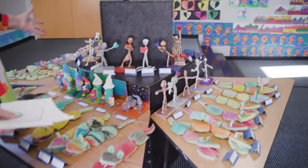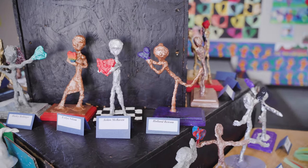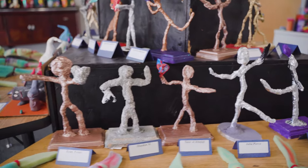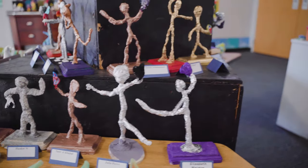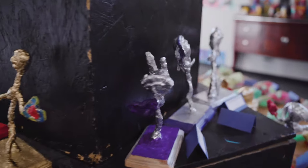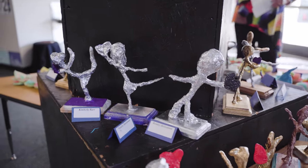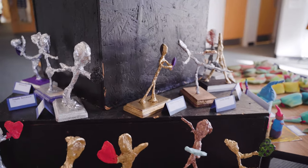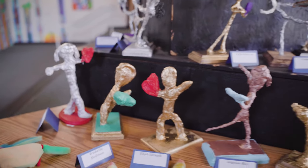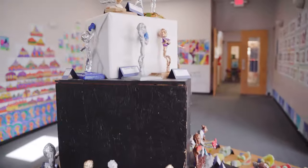I want you to look at the beautiful sculptures. These are done by our fourth, fifth, and sixth grade level — our upper elementary. They are based on Alberto Giacometti, and they had to add a heart. They did a beautiful job. Some added hair, some were hugging the hearts, holding the hearts. It was based on the walking man from Giacometti.